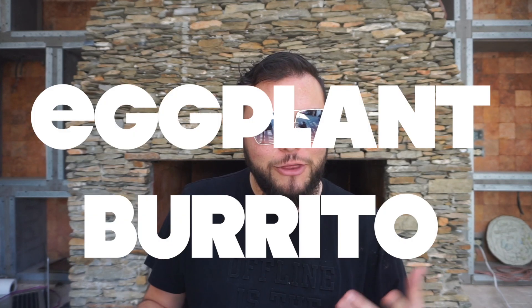For our second burrito, I call this the eggplant burrito. We're using eggplant.